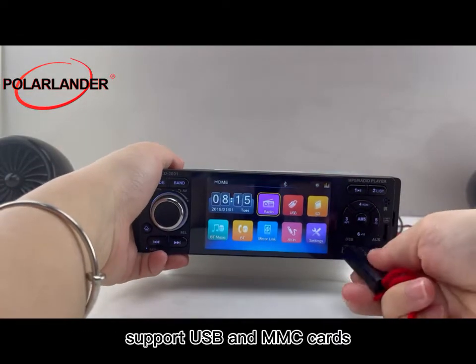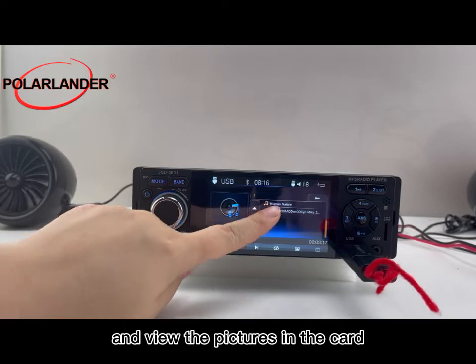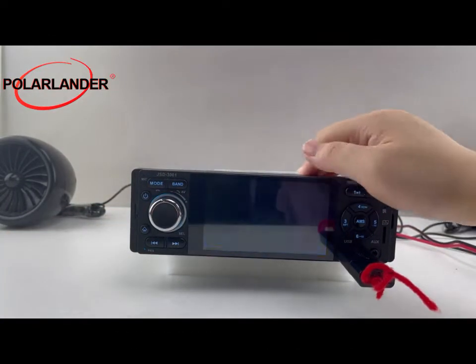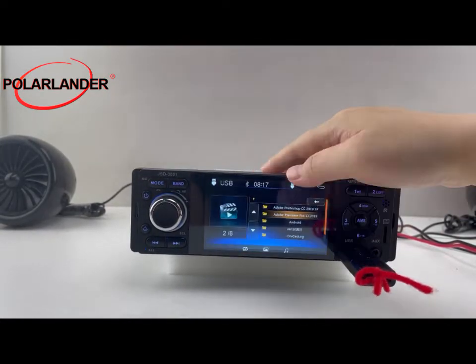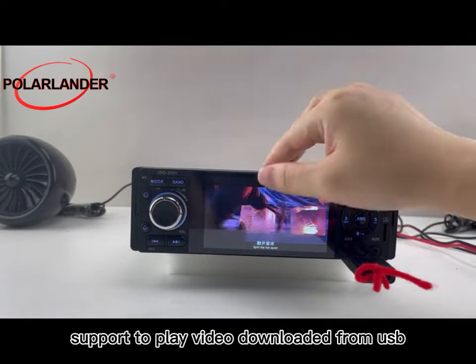It supports USB and MMC cards to play music, adjust the music played, and view pictures stored on the card. It also has a video function, supporting playback of videos downloaded via USB.